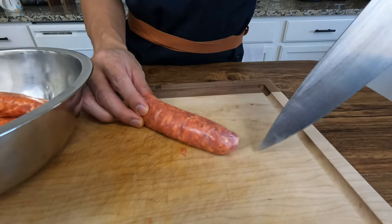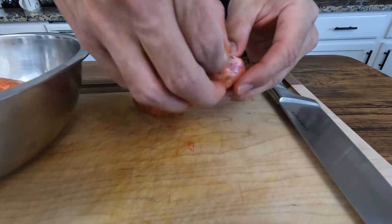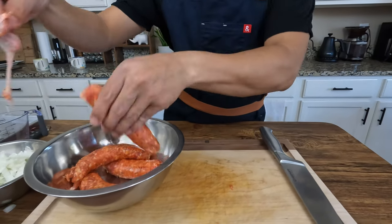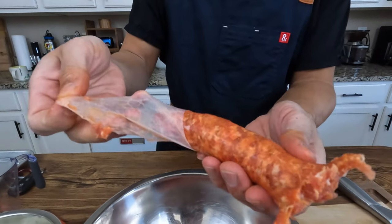Here I'm just removing the casing from our Italian sausage. We want to do this so that when we throw it in the pot, it doesn't get all chunky. You can always find Italian sausage that isn't wrapped up in casing.